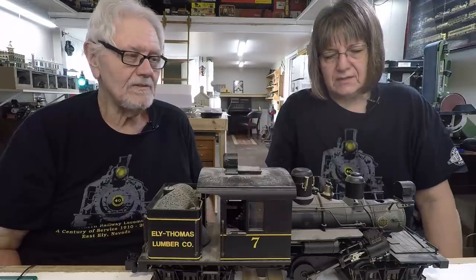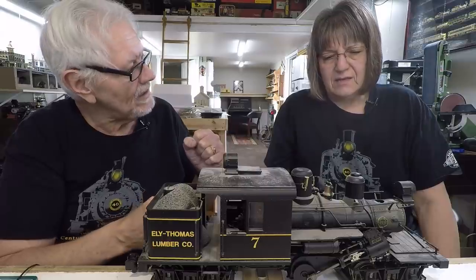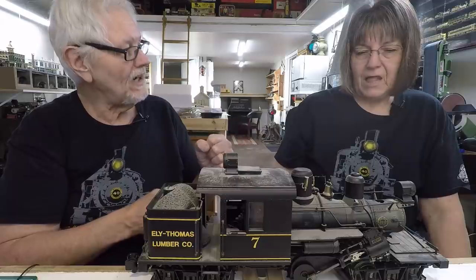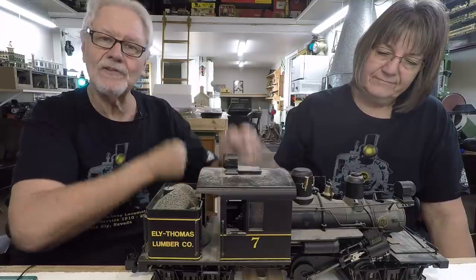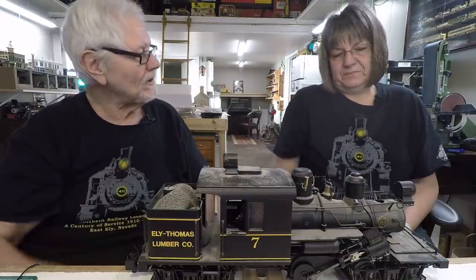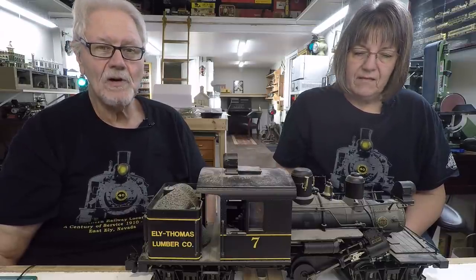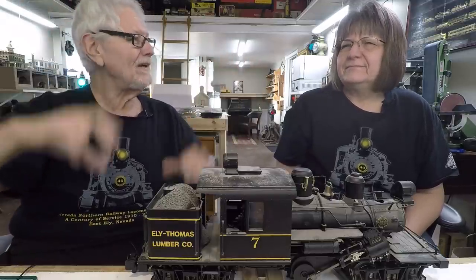With a rod engine, the gearing is relative to the wheel size. If you want to go 100 miles an hour you need an 80-inch driver, and for every reciprocation of the cylinders you get that much mileage. If you want more power you've got to go slower, so you go to a smaller and smaller wheel — unless you want to put skateboard wheels on your locomotive. There's a finite amount of smallness you can make on your wheels before you reach the ridiculous.